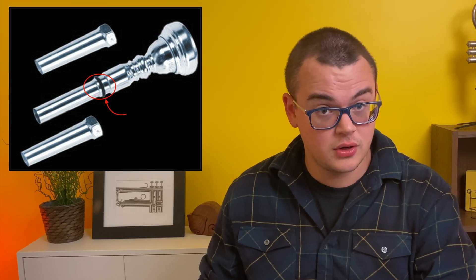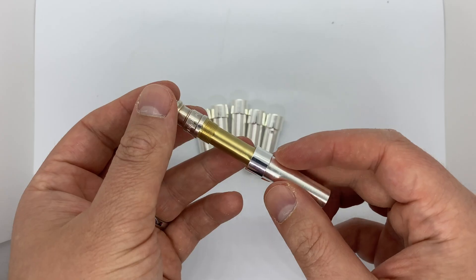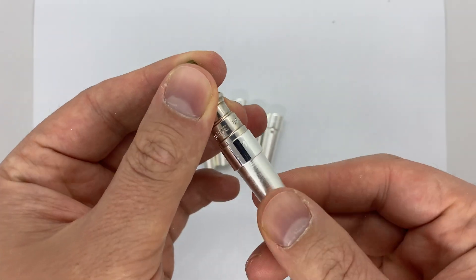Most gap sleeves on the market use an o-ring to secure the gap sleeve onto the modified shank of the mouthpiece, such as the ones made by Bob Reeves and Stomvi. Theoretically, threads would allow for a more stable multi-part mouthpiece, playing more similarly to a one-piece mouthpiece than one might with an o-ring.